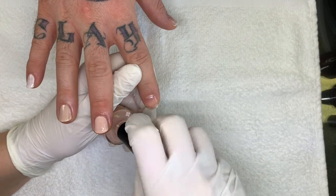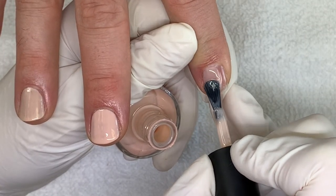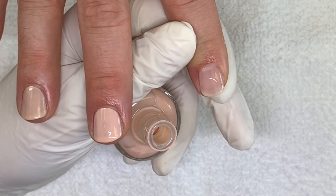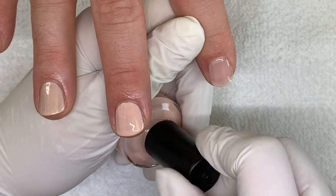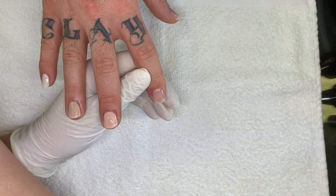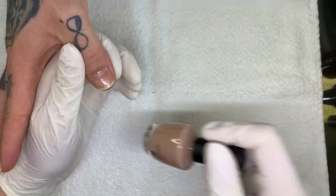Bubble bath — so this is the famous bubble bath. This color is super famous. It used to be more pinky, but now it's kind of beige-y. And tenacious spirit — every time you say tenacious spirit, I always think Tenacious D. Those who know...